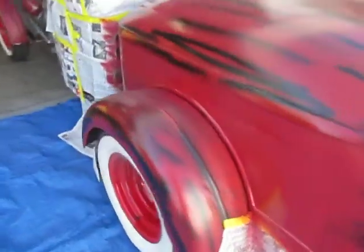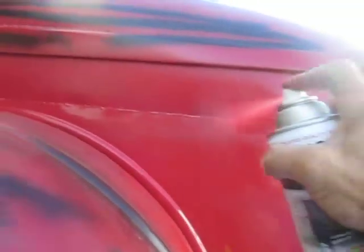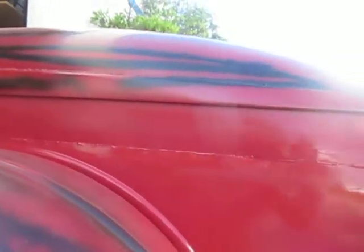The good thing about this is we don't have to tape up the fenders, because when I sand it all with 220, the end result's going to be the same anyhow. We don't have to try to save anything I painted earlier, because it's all going to end up one way — scuffed down with a matted finish and a patinaed look. So I've got a lot of flexibility doing things like this.